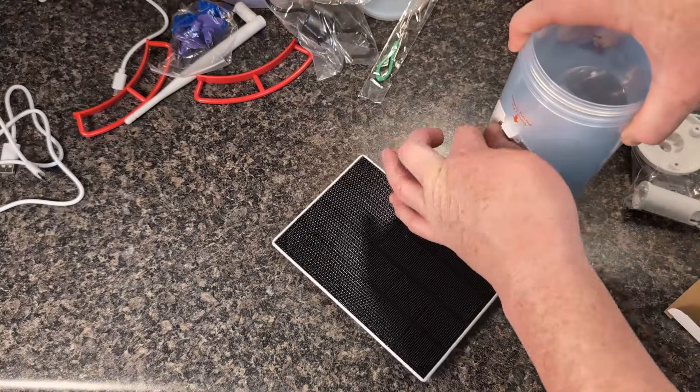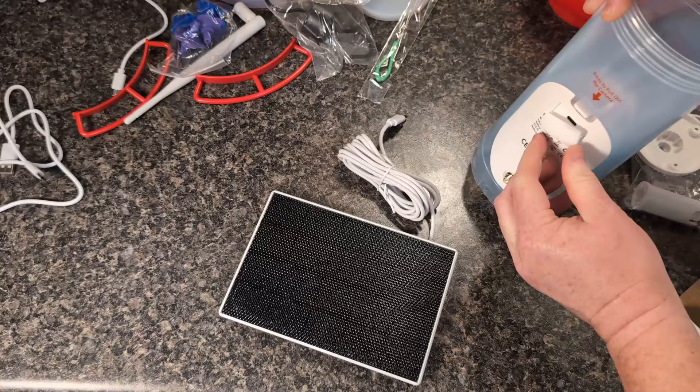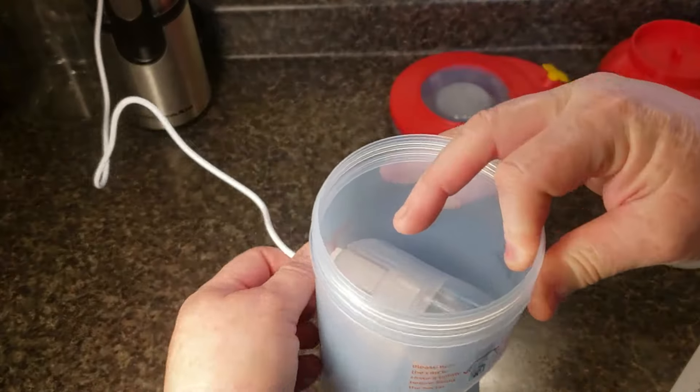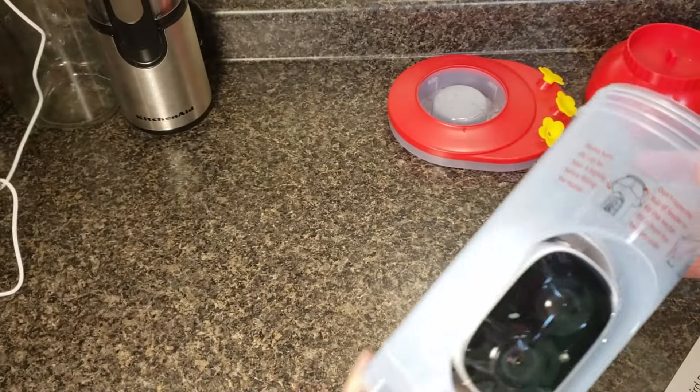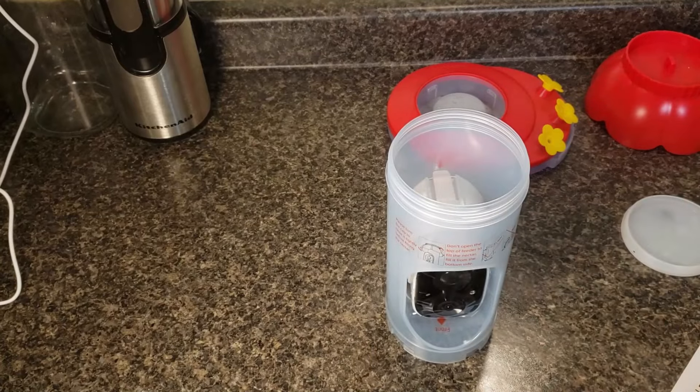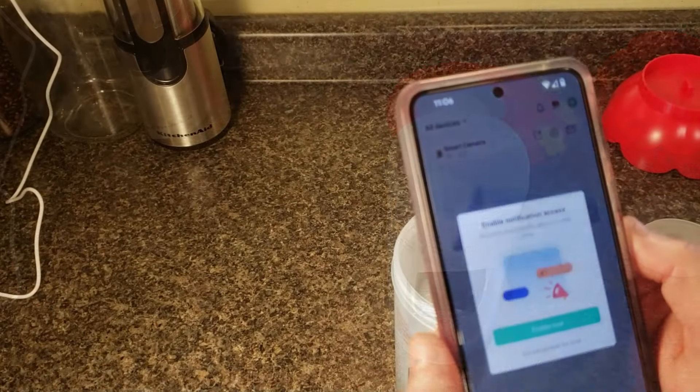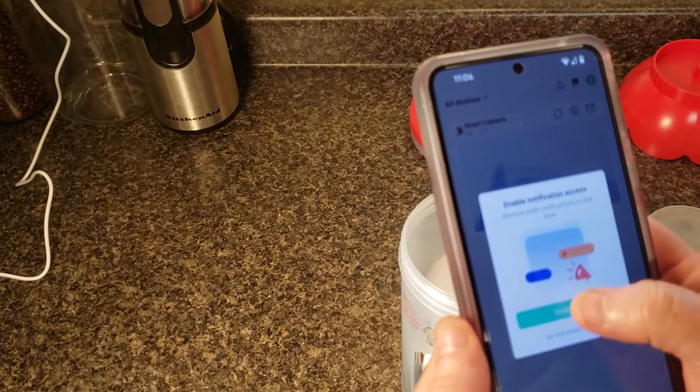For now I'm going to go ahead and let this fully charge, then I will wash the feeder and I will be back this evening to show you how to set it up. Okay, I'm back. The light is green so the camera is fully charged and I have washed everything, so it's ready to set up. First you want to download the Vico Home app — it's already on my phone because I have a bird feeder that uses the same app.